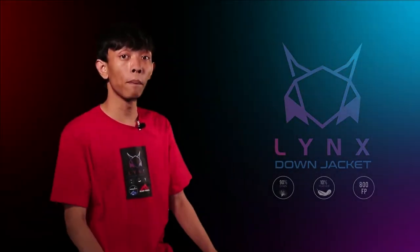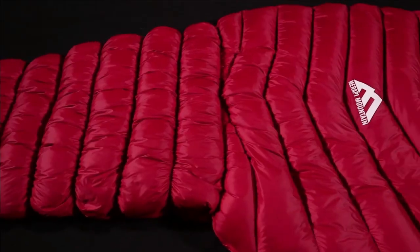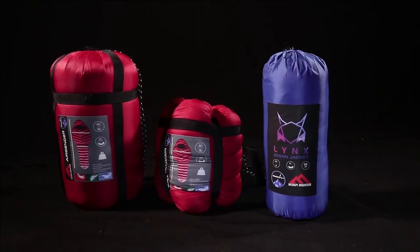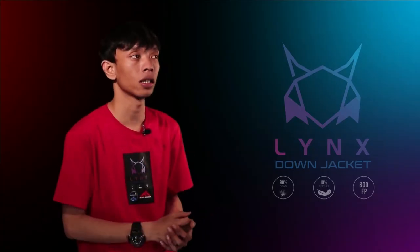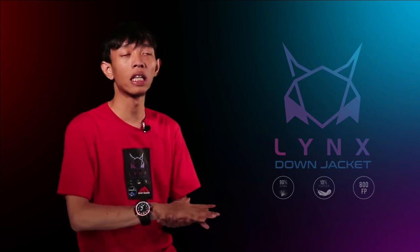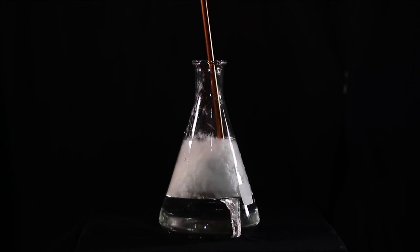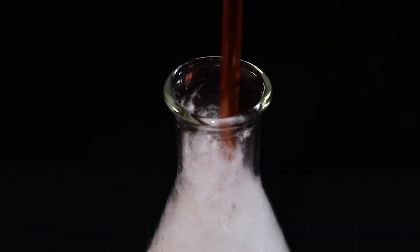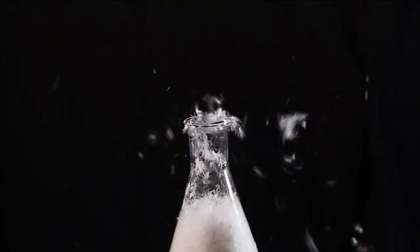Bahan yang digunakan adalah 15D downproof dengan DWR, 0.8 oz per cubic — sangat ringan untuk jaket maupun sleeping bag ini. Isian bulu angsanya menggunakan standar outdoor internasional, yaitu hyper dry yang memiliki coating. Bahan baku dan proses penjahitan sudah sesuai dengan brand-brand internasional.